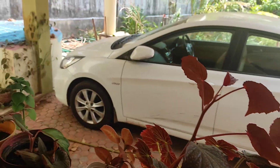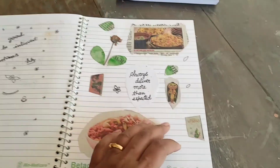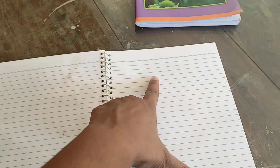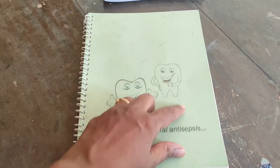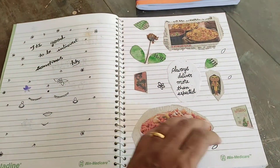I am thinking of making a plant journal where I'm going to take all the plant leaves and flowers, dry them first, then stick them in the journal and write about each plant. I'm going to make this book beautiful - I'm thinking of making a painting here and then I'll start the plant journal.